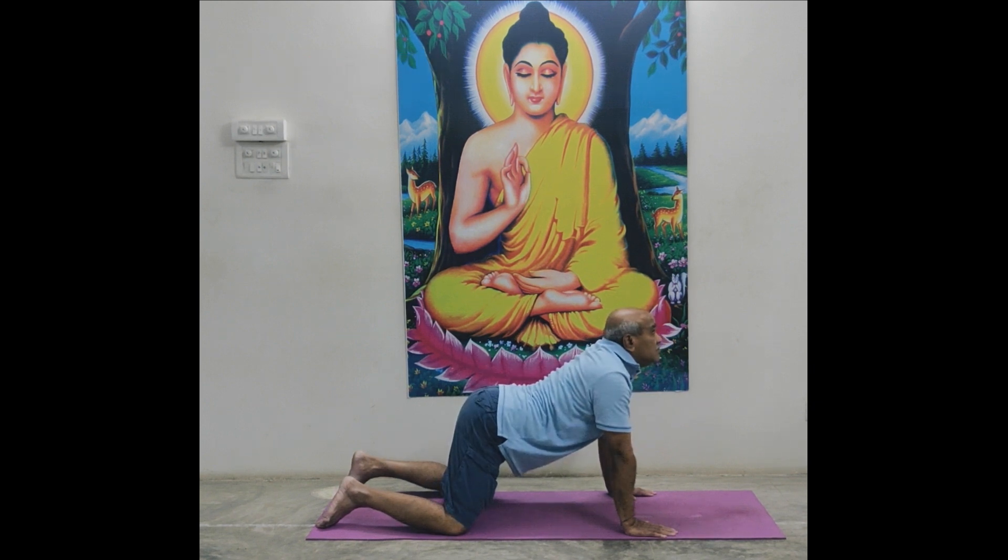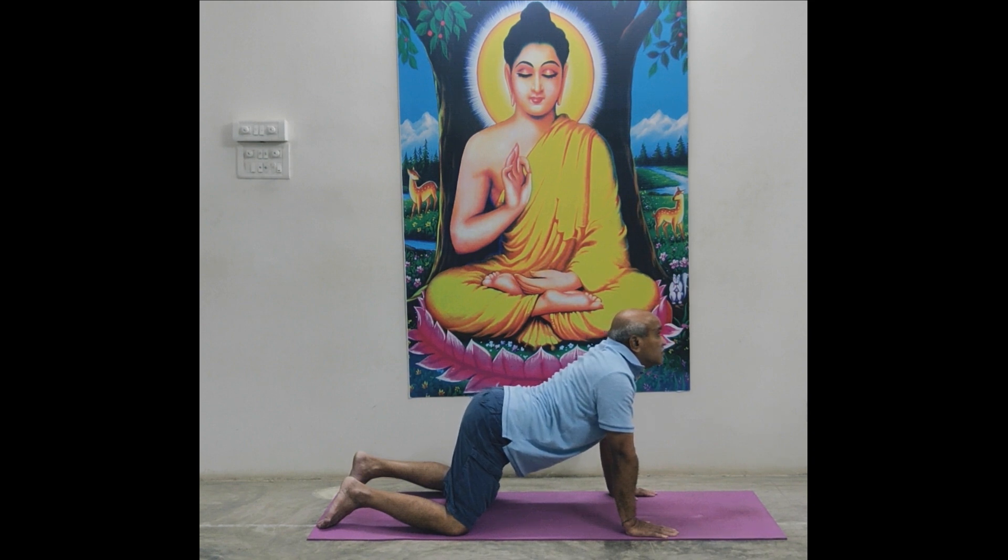Hold position. Countdown from twelve to one: twelve, eleven, ten, nine, eight, seven, six, five, four, three, two, one. Relax. Shashankasana.